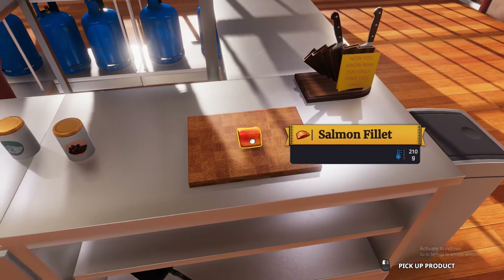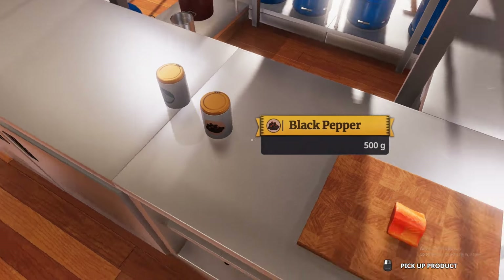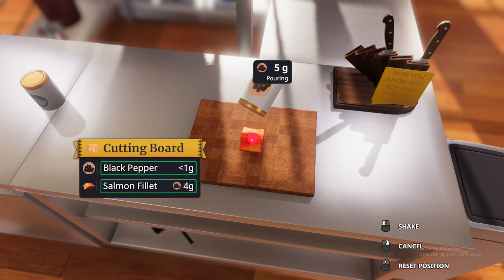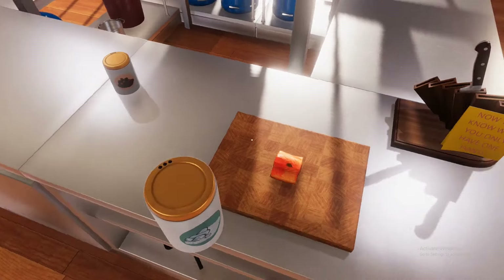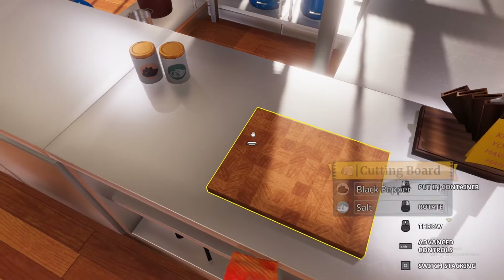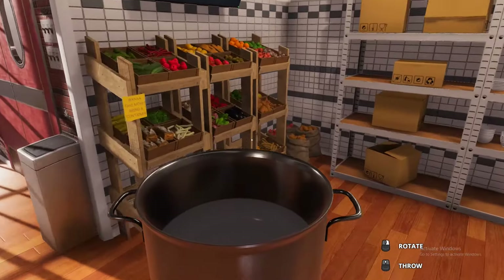Next we're going to grab a salmon fillet out of the fridge and set it down onto our cutting board — I actually made this in my grandfather's workshop. We're going to season our salmon with five grams of pepper and five grams of salt, just like that.